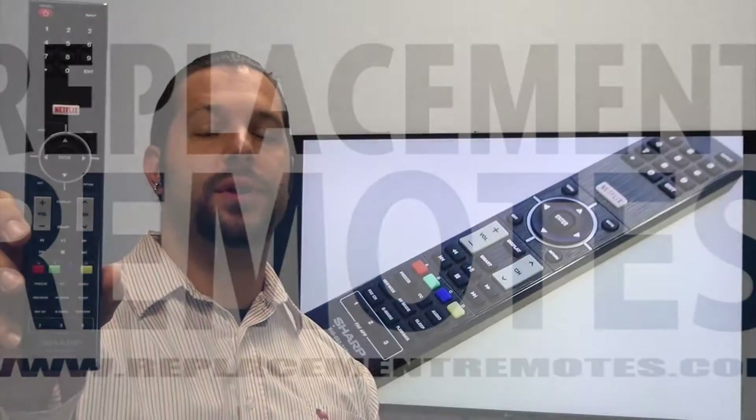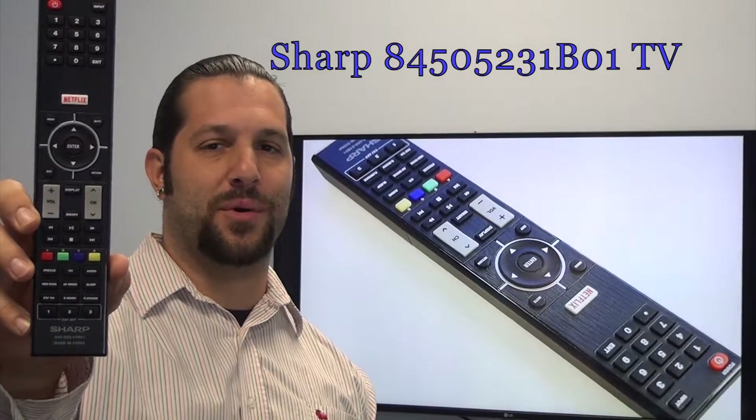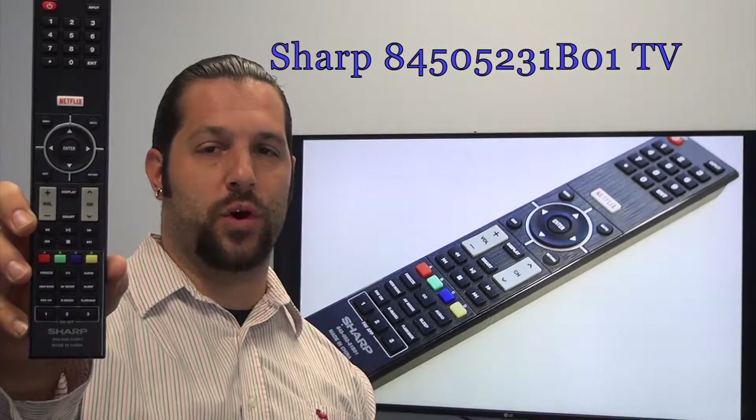Hello everyone, this is Timothy from ReplacingRemotes.com. Today I'm here with this brand new Sharp TV remote control. The model number is 845-052-31B-01.